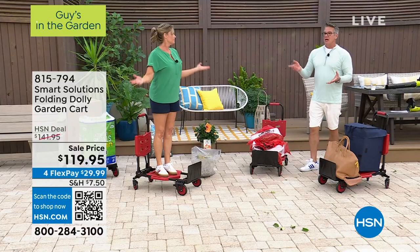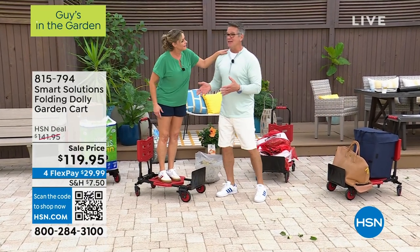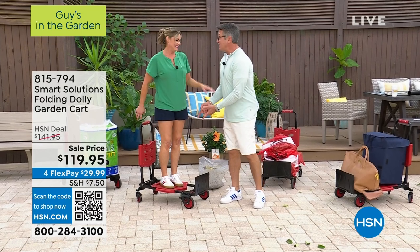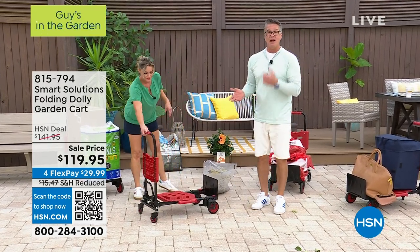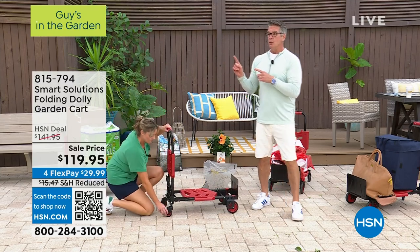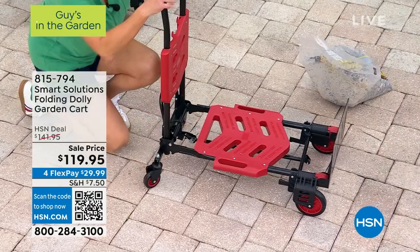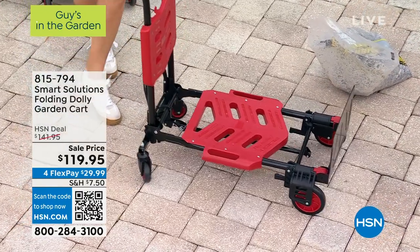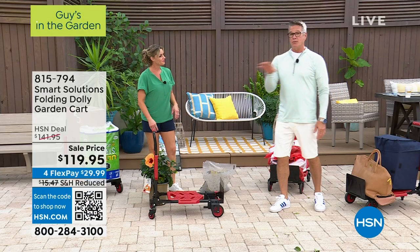You need one that will go up to 330 pounds. Carrie does not weigh 300 pounds, but you and I could get on this and it'll hold that weight. What's our HSN credit card offer today, Sam? You want to get this for $109? Get a brand new HSN credit card today and we'll drop the price by $10. If you've never shopped with us before, use FlexPay — 29 bucks. I guarantee, get this home, try it for 30 days, you're never going to return it.